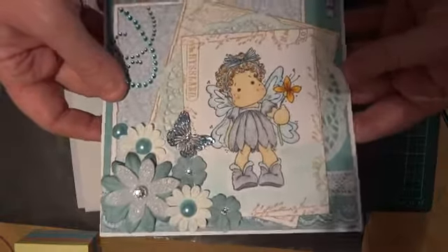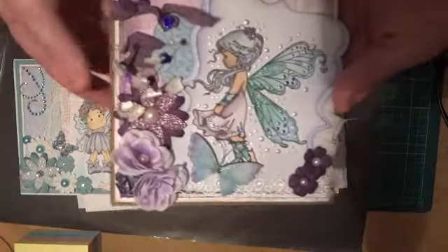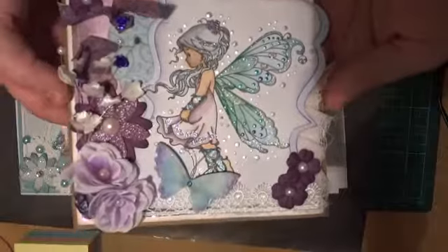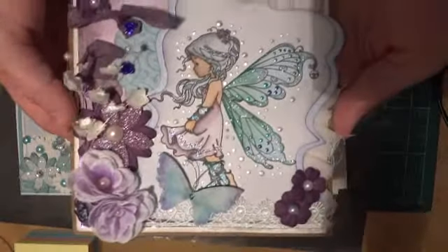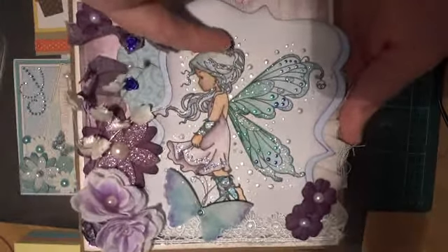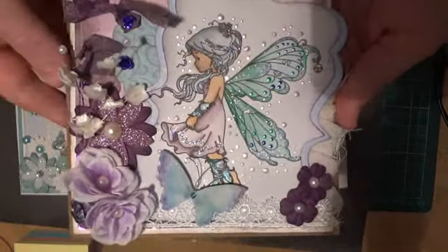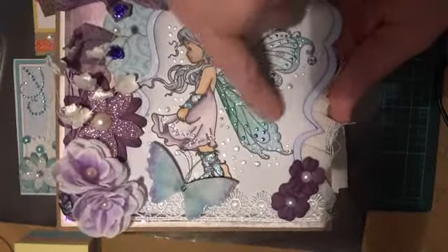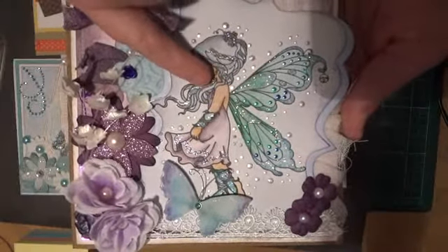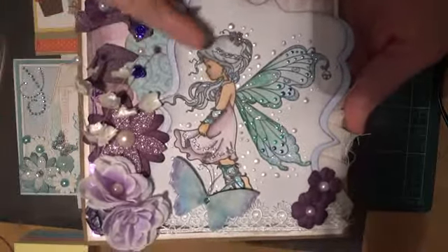This next one I actually colored before the first one. It was again with the distress inks, using the method that Camilla shows in her tutorial on her blog, which I linked in the last video. This is just weathered wood with some stickles through her hair. I used pine needles and broken china on the wings, and these are just some liquid pearls that I popped on afterwards.